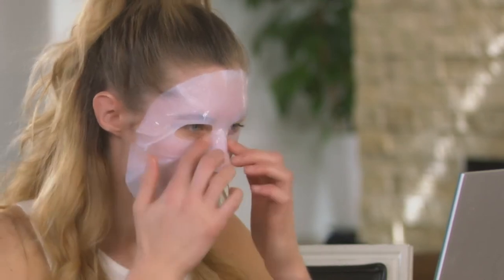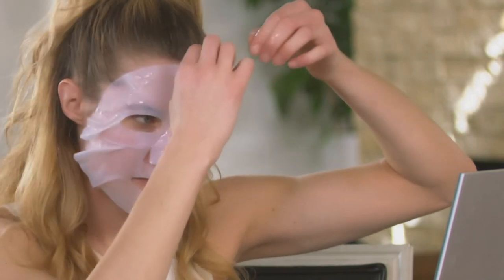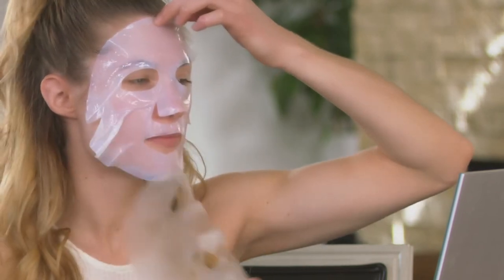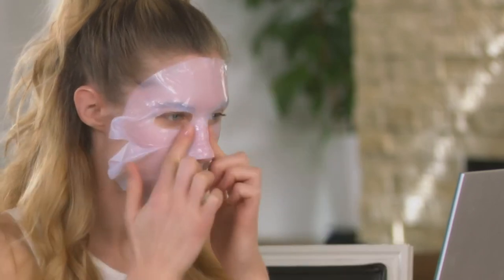Once the mask is on and adhering pretty well, you can remove the lining on the other side — you can see Courtney doing that just now. When you apply the mask, you want to make sure that there aren't too many gaps around your eye, your nose, or your mouth area.